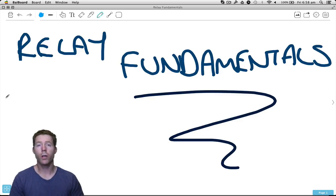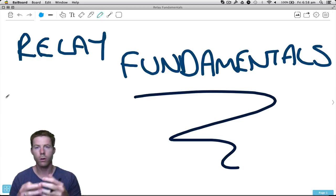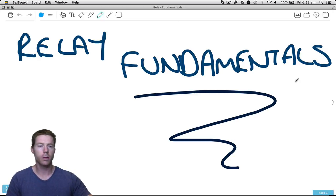Hi everyone and welcome to this lecture on relay fundamentals. We touched on relays very briefly when we were talking about electromagnets, but now we're going to get further into it. I've got this little relay board here that we can have a look at. I've taken some photos and ripped one of them apart — there's two relays on this board — so we can point to things and figure out exactly what's going on.